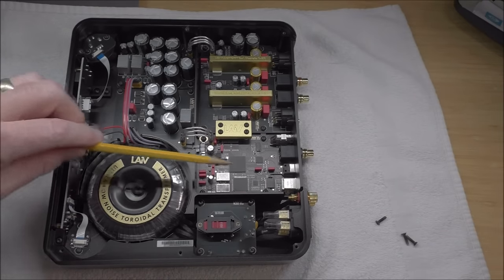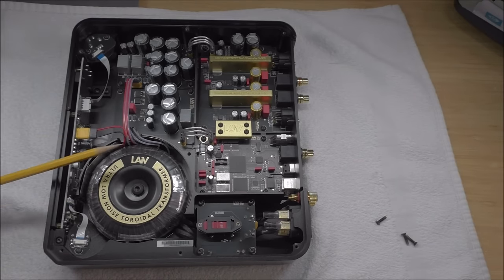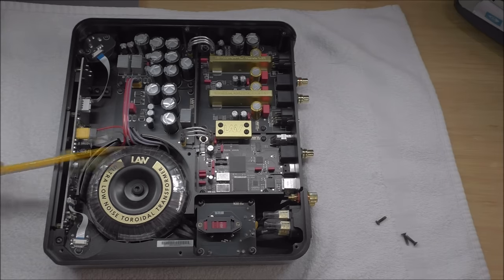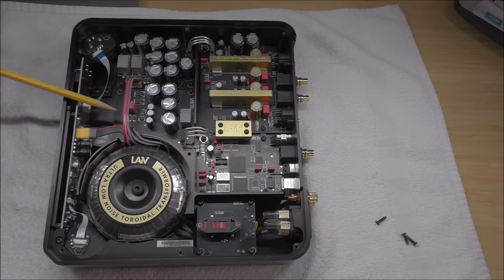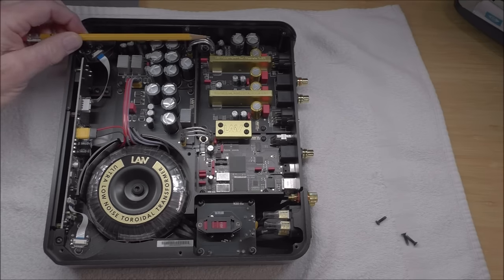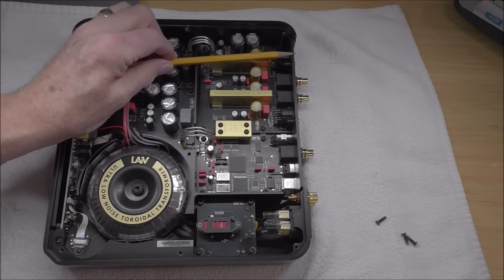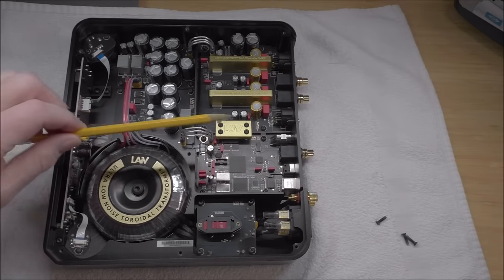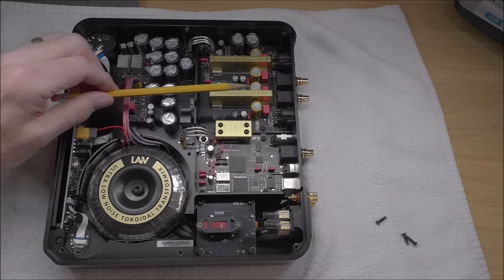I apologize for the somewhat skewed view. There's a big toroidal power transformer in its own isolated area. This whole case is milled from a solid billet of aluminum — almost like a Faraday cage. There's a tap to run the front display and controls, another tap for the ARM processor running the menu system, and the main tap feeds into the Rubycon power supply filter capacitors. Notably, there are separate taps for the analog section and for the digital section.